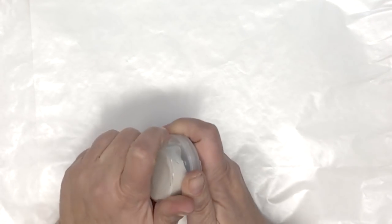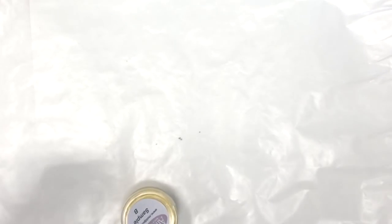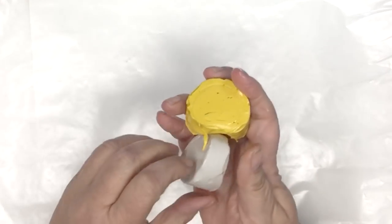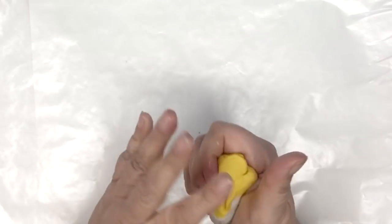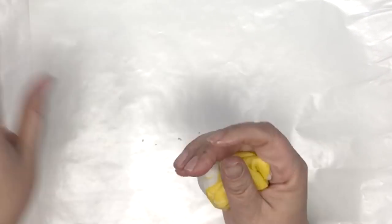What we're doing is taking the two-part mold maker in exact even portions of each one, because that's how it activates. You use equal parts and you blend them together. The most important thing is to make sure it's nice and even and that you blend it well — just combining the two, rubbing them together, folding them over. You want to make sure there's no clear definition between the colors. Just keep blending.